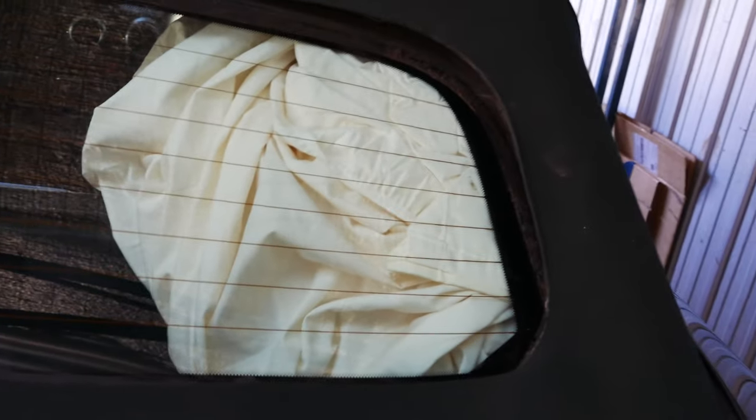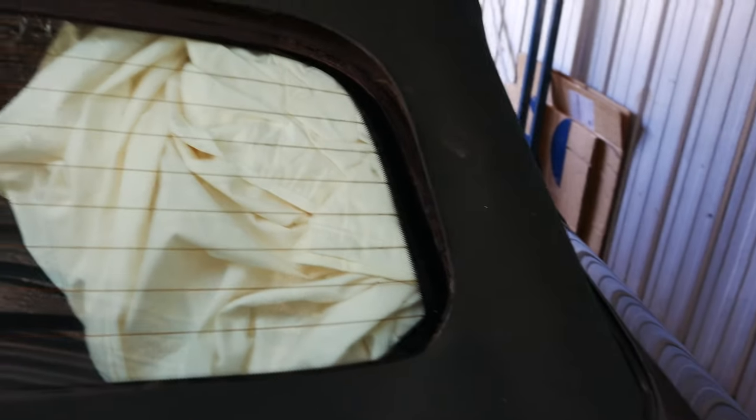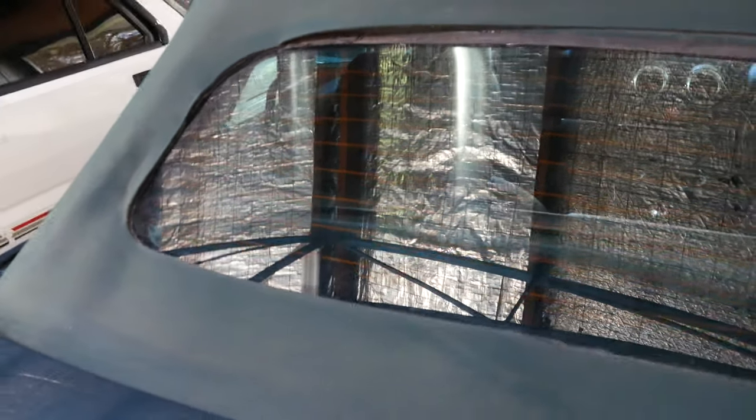You can see up in the top right corner and the right hand side the glass has started to peel away from the roof, and that needs to be rectified in order for the cabin to be sealed. We'll look at fixing that up and how to best do it.